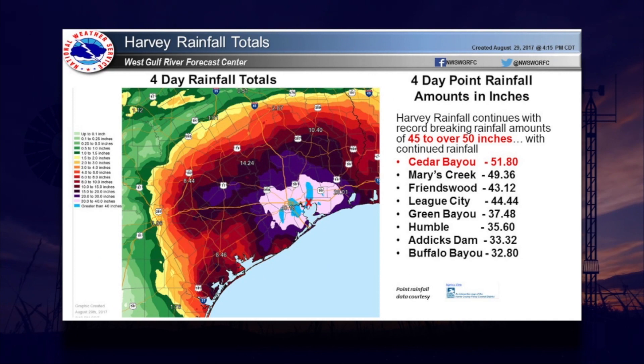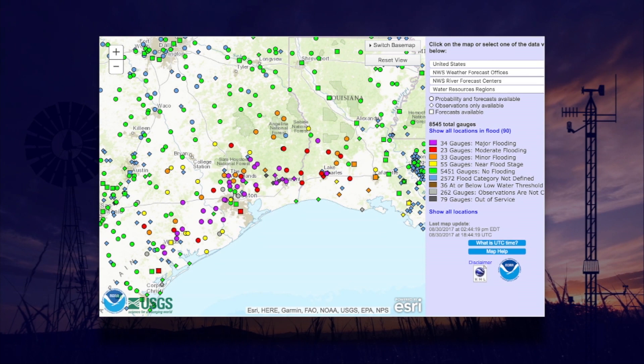We've seen the video and pictures coming out of Houston from Hurricane Harvey's torrential rain. As you keep those folks in your thoughts and prayers, include all those in smaller communities and on farms and ranches impacted by these historic rains. On a four-day rainfall map from 4:15 p.m. August 25th to 4:15 p.m. August 29th, produced by the West Gulf River Forecast Center, locations in the pink areas had 30 or more inches of rain, and purple areas were over 15 inches.